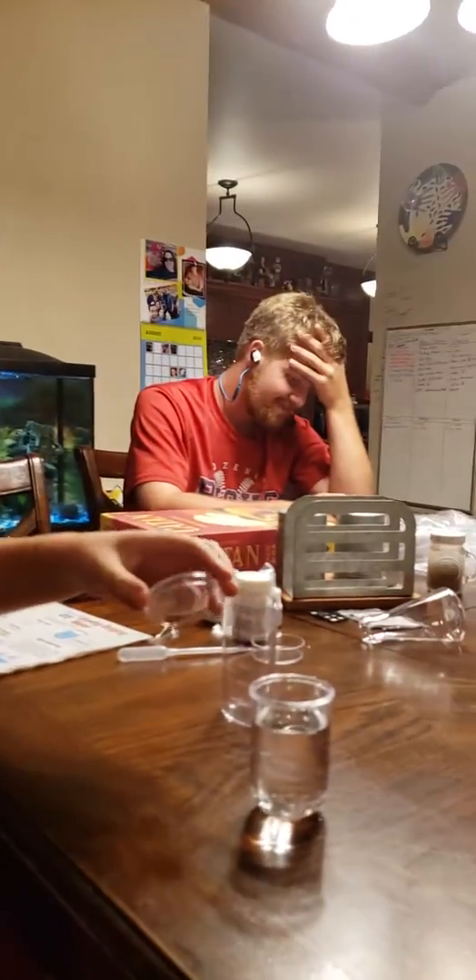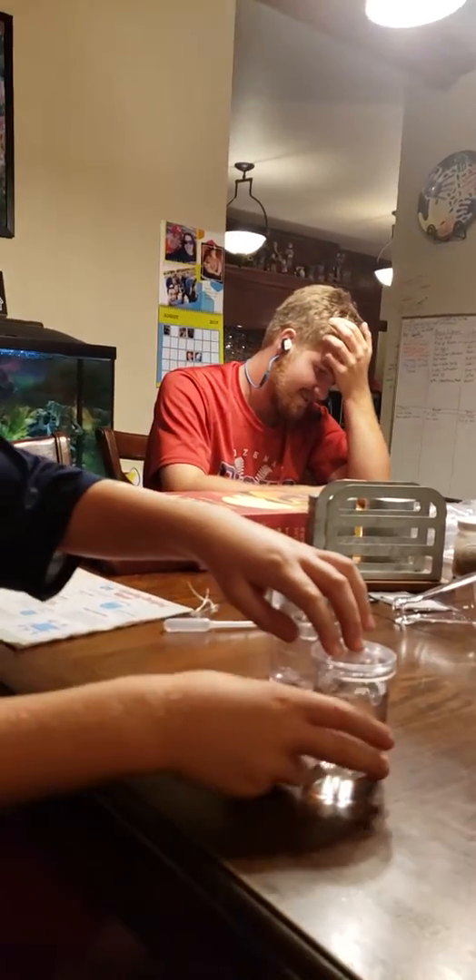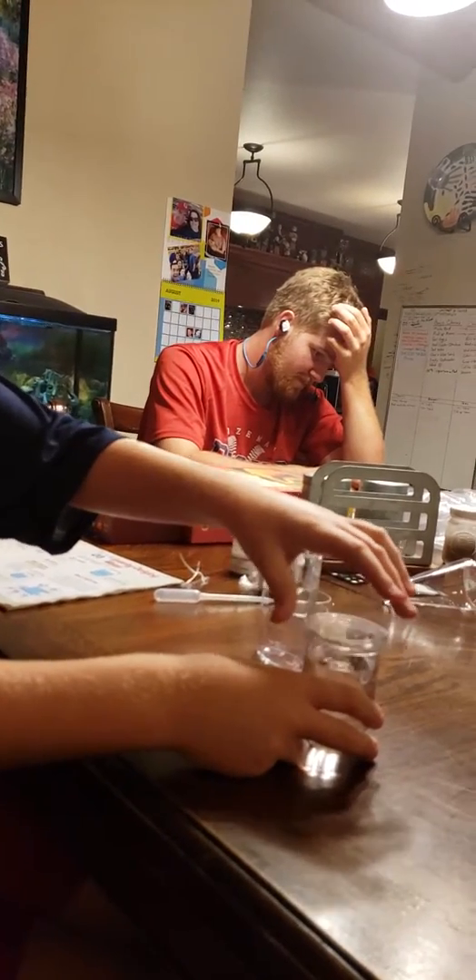So this is the gravity defying water trick. Place this lid on here — it's really not tight. Show how loose it is. It's very, very loose.